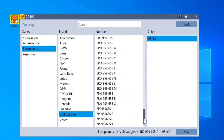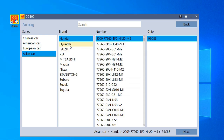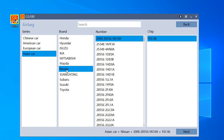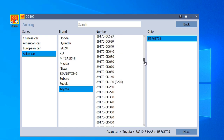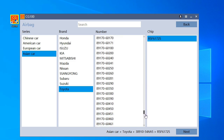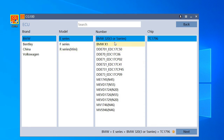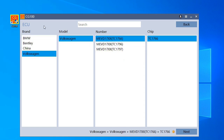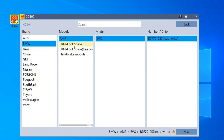The data you have here is everything combined from all five programmers I showed you earlier. You have Asian cars too — on Toyota there are a lot of modules. You can also read issues here — you'll notice we have BMW. It's similar to its brother the CG Pro. You also have Bentley, China, Volkswagen.